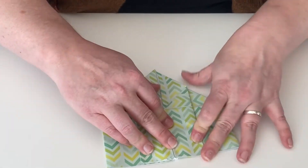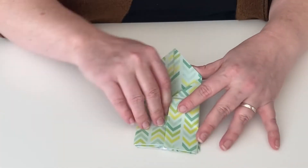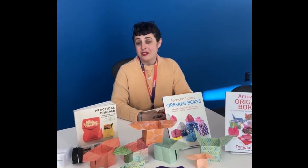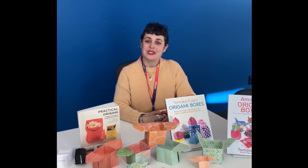Fold your top triangles down and pull gently to open the center of the gift box. Crease the bottom edges, fill with a gift and exchange with a friend. You can leave your origami gift box plain or you can continue decorating to your heart's content. Happy decorating and happy holidays from Norman East.